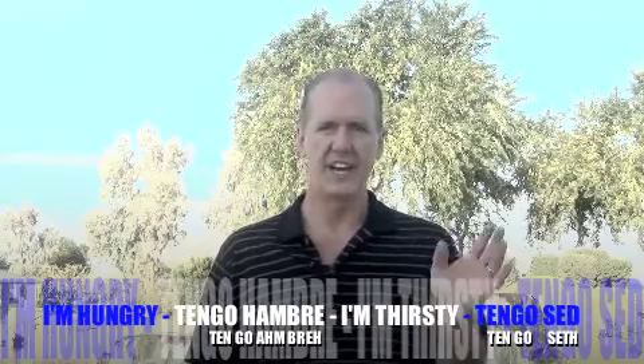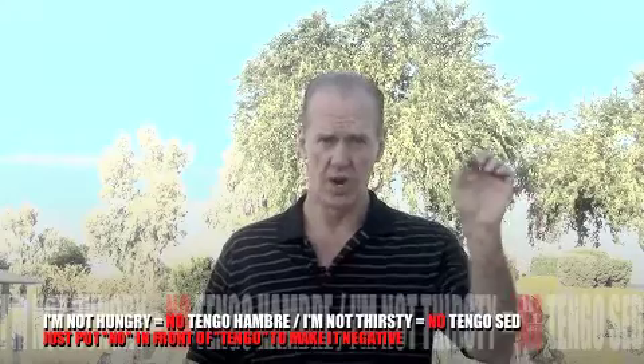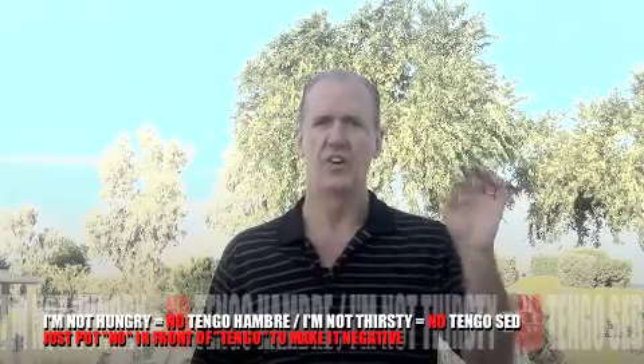And if you want to make that negative, all you do is put a 'no' before tengo. I'm not hungry: no tengo hambre. And I'm not thirsty: no tengo sed.